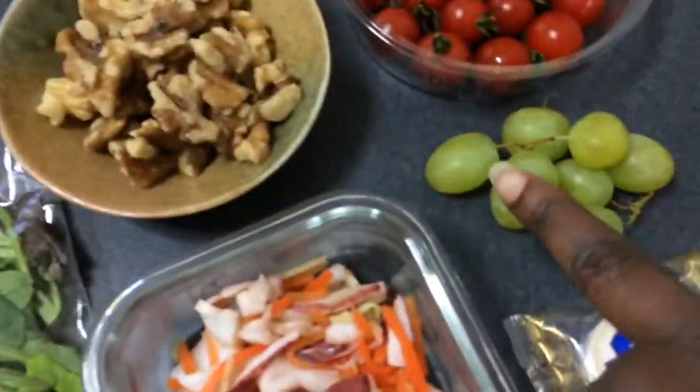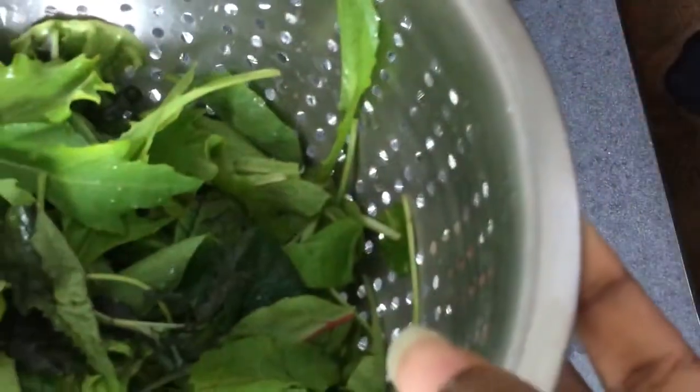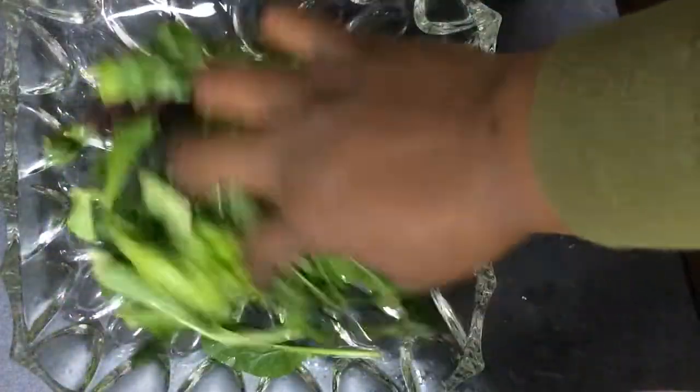So I'm going to wash these now — I'm going to wash this and this and this and then I'll be right back. The first thing I'm adding to my salad is my greens. Very simple, just put them in the plate.